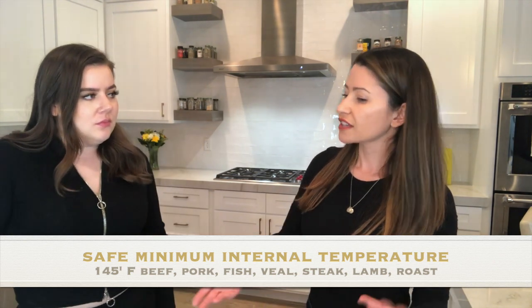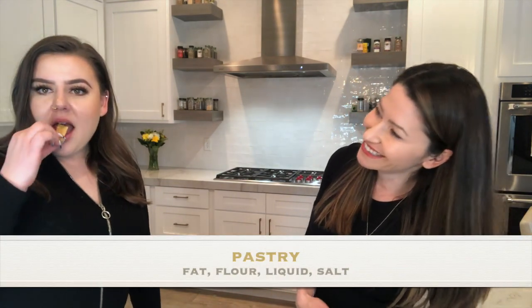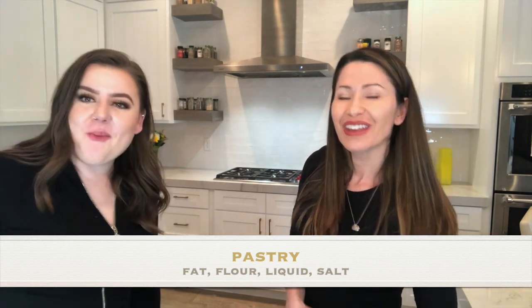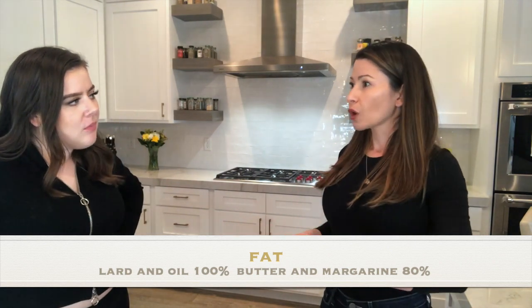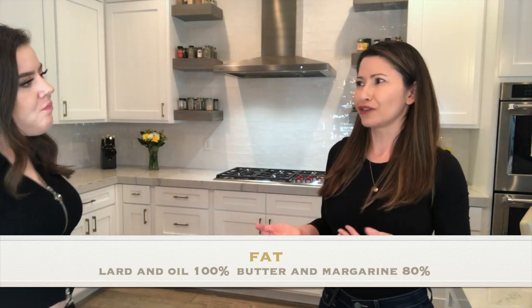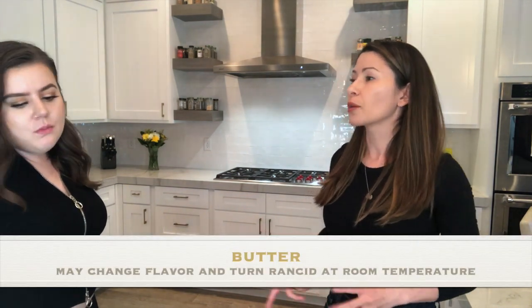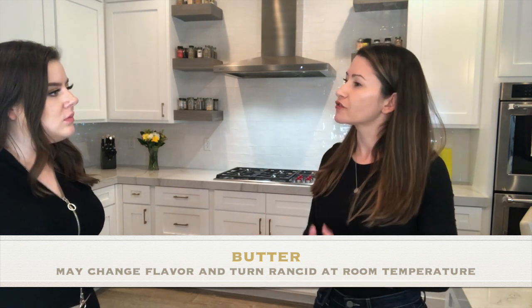Pastries have four different ingredients: fat, flour, liquid, and salt. When making pastries, if we use oil or lard, that's about 100% fat. But if I'm substituting with butter or margarine instead, that's only 80% fat, which means I'll have to add more to make up for the difference.